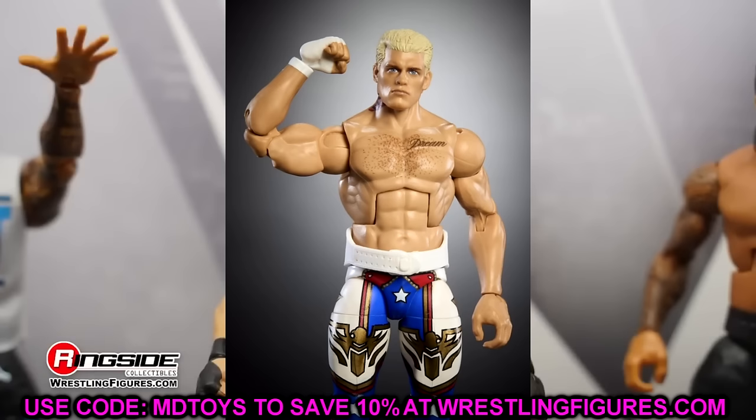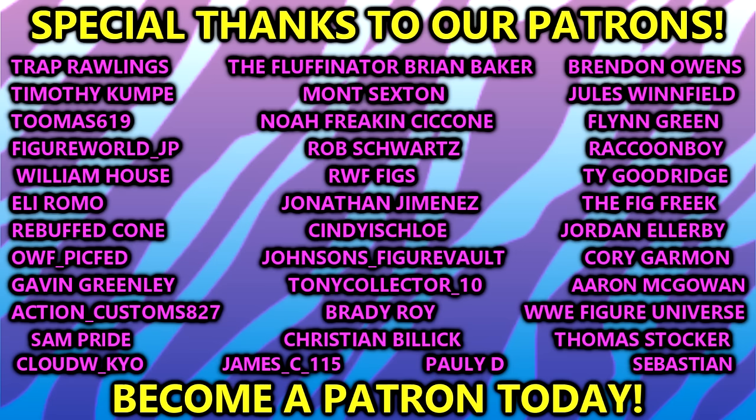I hope you guys enjoyed — leave all your thoughts on these figures down in the comment section below. What are you hyped for, what are you disappointed in? Huge shout out to our Patreon members — appreciate all those fellas, thank you guys so very much for your support as always. You guys are absolutely goated and I appreciate each and every one of you. I'll see you guys next time, have a blessed one.